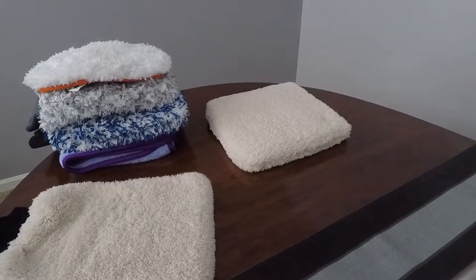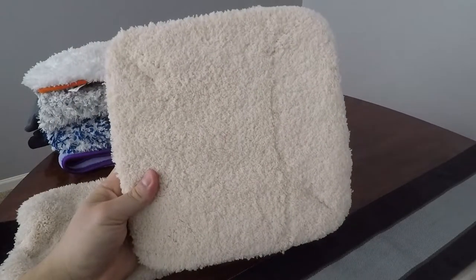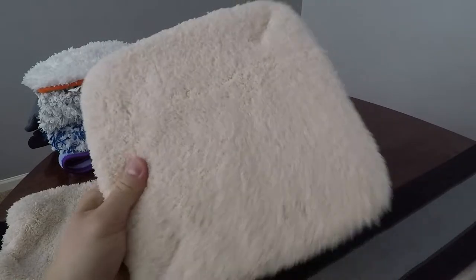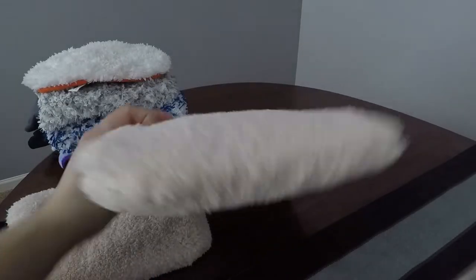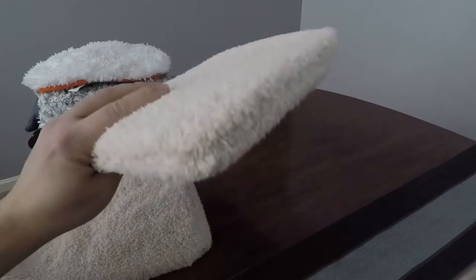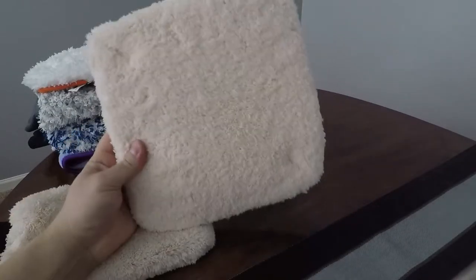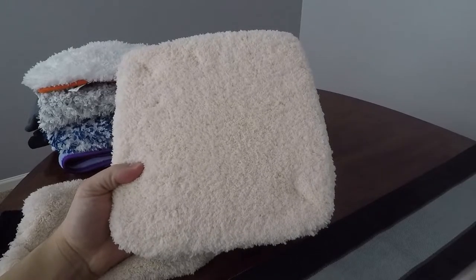A free item I received from AutoGeek with a promotional purchase was this 10 by 10 wash pad. As you can see, it's very similar to the wash mitt I'll cover next. You can feel the thickness of the foam on the inside, which means it's going to absorb and hold a lot of water, making it very heavy to handle. If you have smaller hands or like to put your hand inside a mitt, there's really nowhere to grab it. Again, this was a freebie and I haven't quite found a use for it - it stays off to the side along with the Chemical Guys Big Mofo.